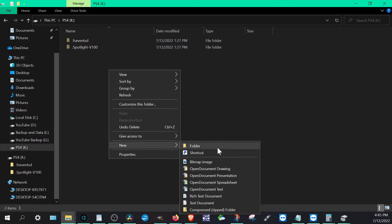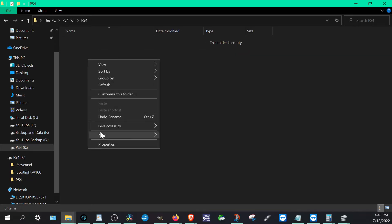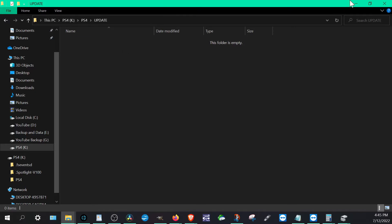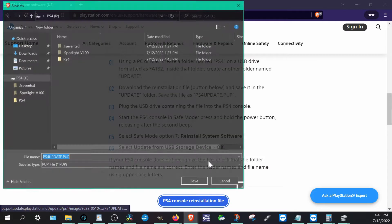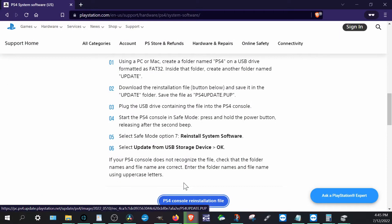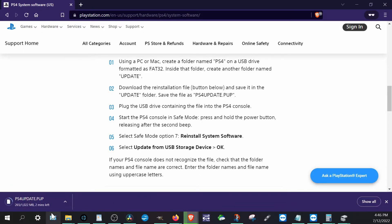So on your PS4 USB, create a new folder and call it PS4. Then inside that, create another folder called UPDATE — it's very important that you use all capital letters. Now, download the reinstallation file into the UPDATE folder. It's called ps4update.PUP — leave the filename exactly as it is. If for some reason it's named something different, make sure you change it to that title. The update file is about 400 megabytes, but the reinstallation file is about a gigabyte. Once the file is downloaded, make sure you safely eject the USB.